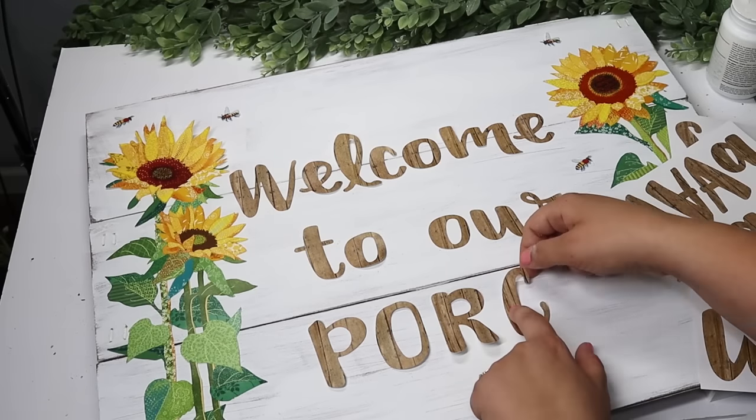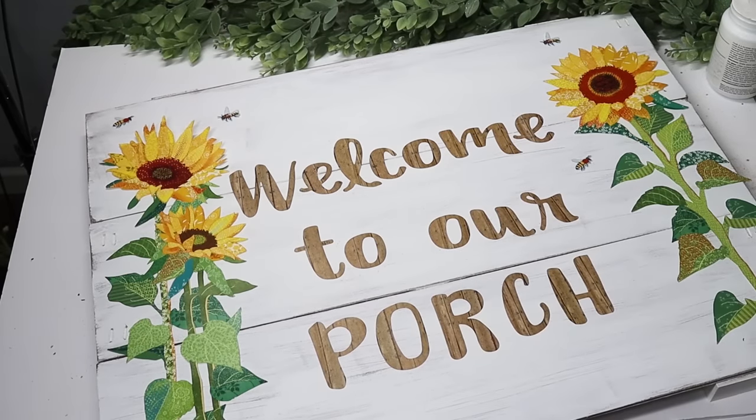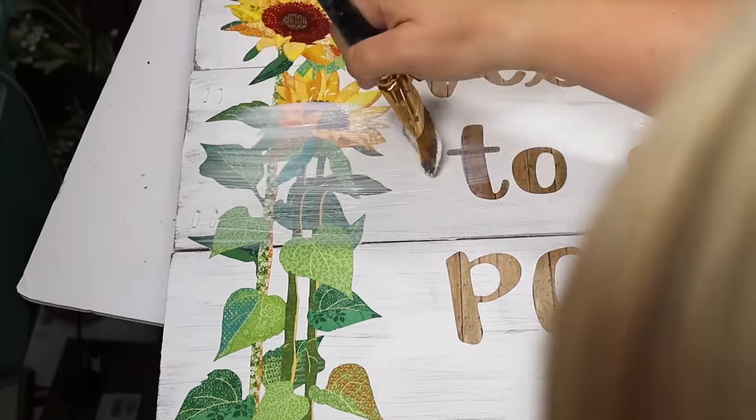After you get everything put down, I did add in some outdoor Mod Podge. But if you didn't want to use the outdoor-specific one, you could just do regular Mod Podge and then spray this with the clear spray paint.